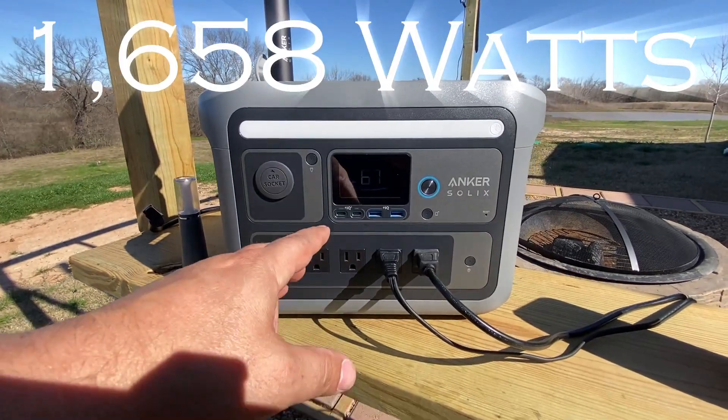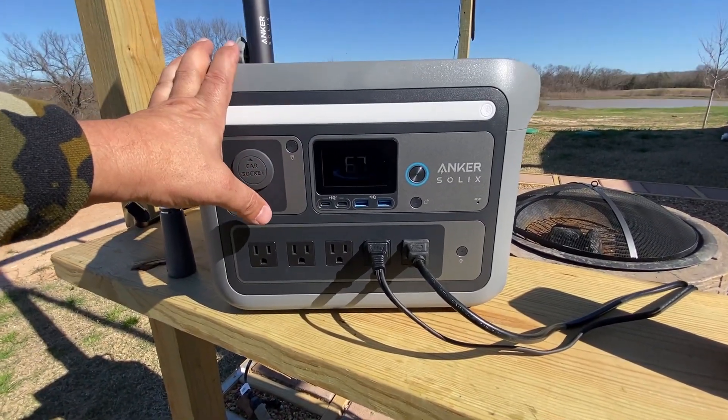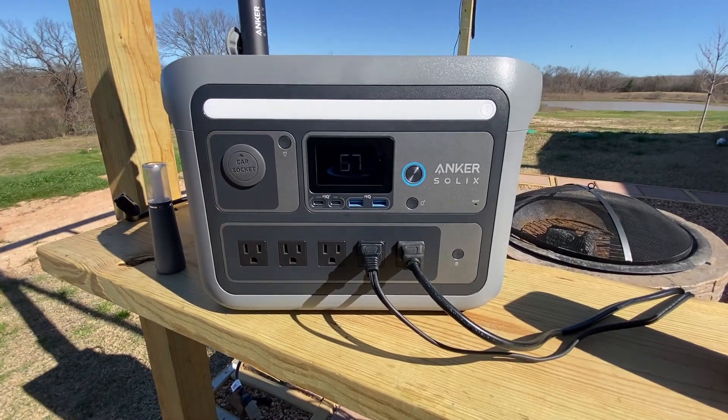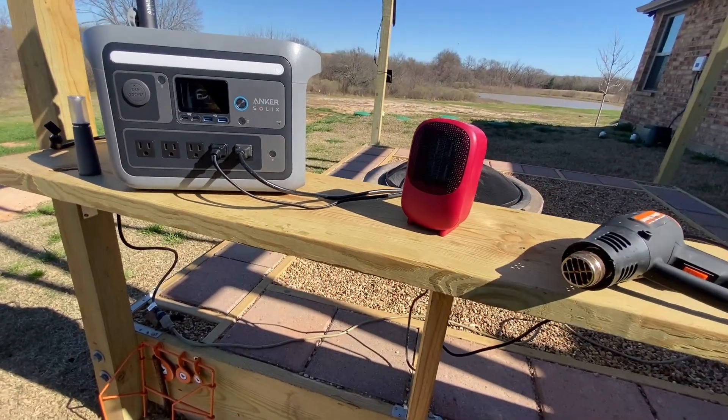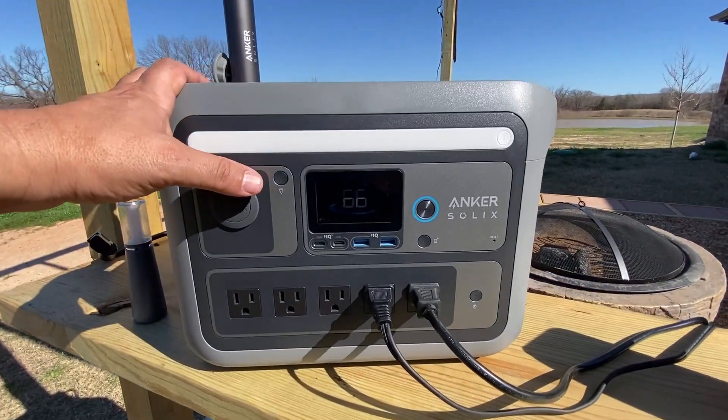I overloaded the unit — but don't worry, it's not damaged. All I need to do is wait a few minutes, hit this button again, and it starts right up. It does have an app as well.